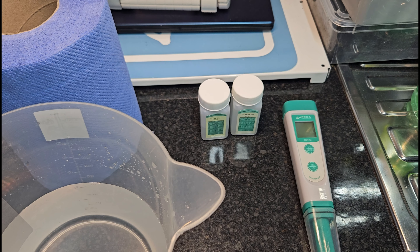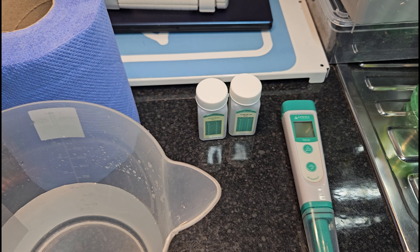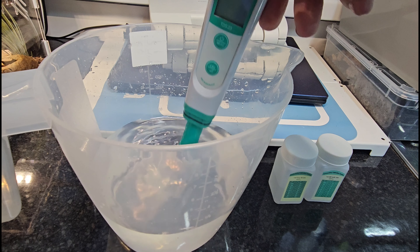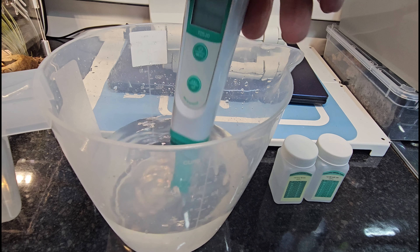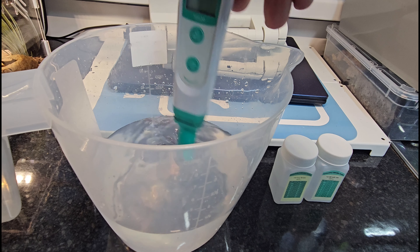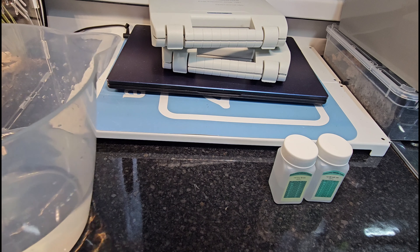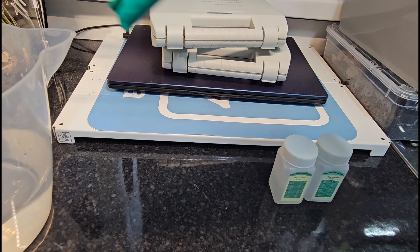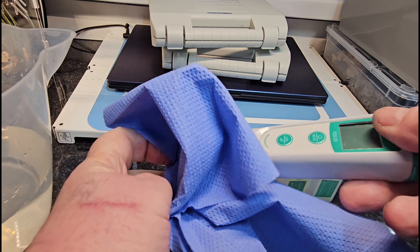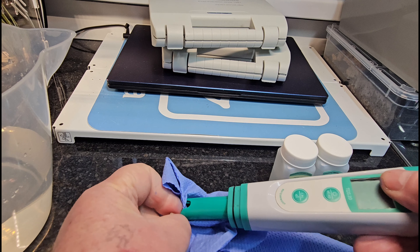The one I'm starting with is the TDS meter. First step: give the tip of the device a good rinse and wash in the pure water. Shake off any excess and then dry that tip — don't be too forceful, but dry that tip.